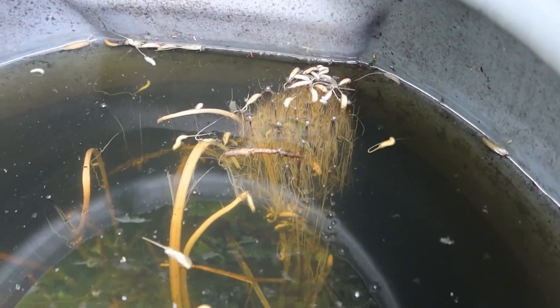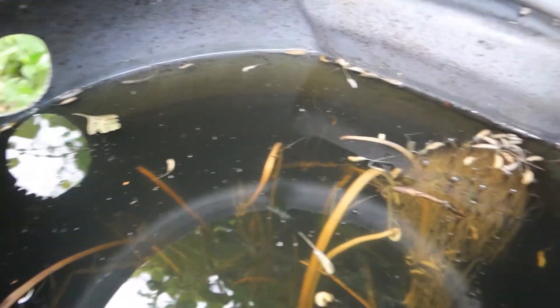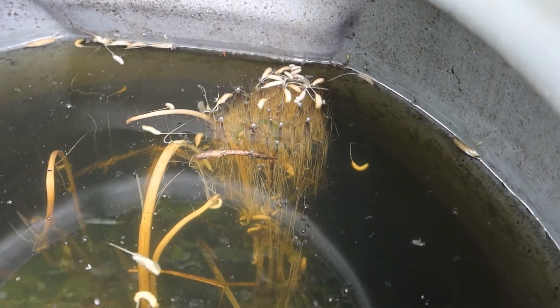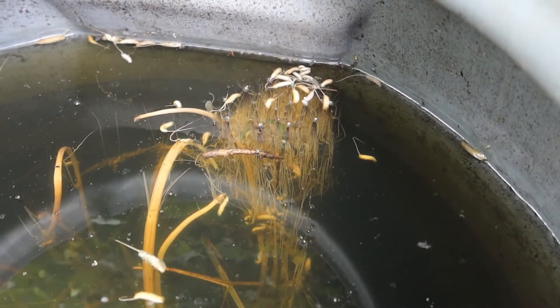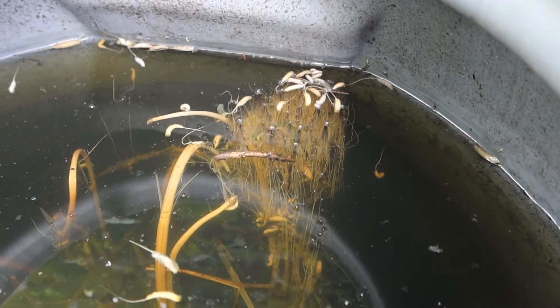I'm slightly worried that they're not going to easily get out. There is an overflow at the side there, but when they want to pupate, they need to be able to climb out and pupate on dry land. So I'm going to have to put some sticks in to give them some way of clambering out of here.